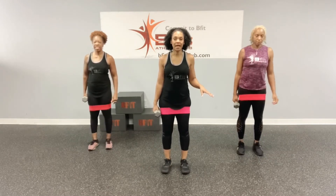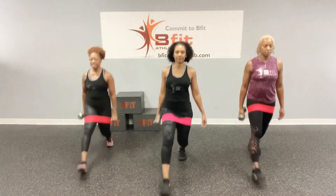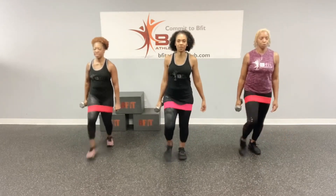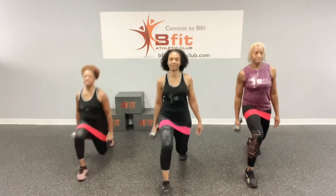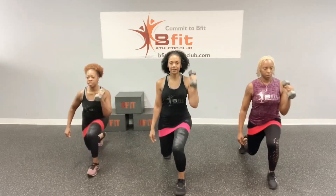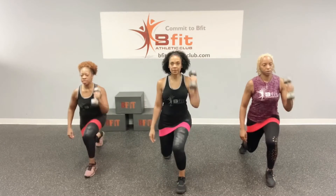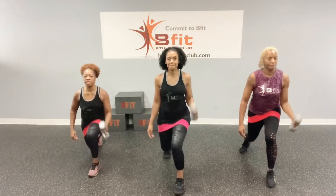So now we're going to do the curtsy lunge with the cross curl. Ready? Let's go. One, two, three, four, and five. Let's do the other side. Ready? Let's go. One, two, three, four, and five.